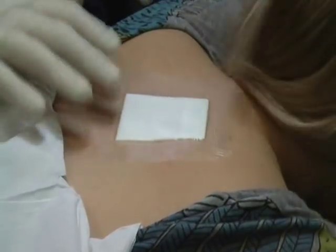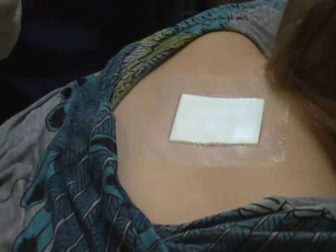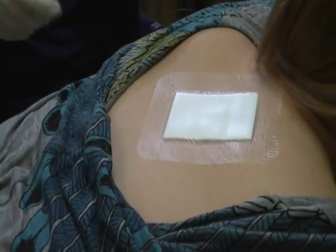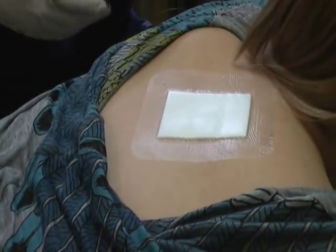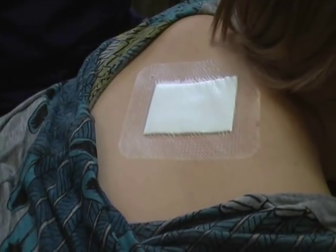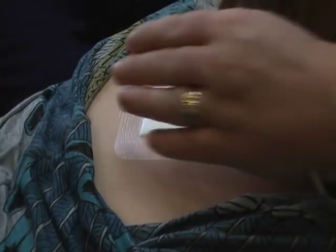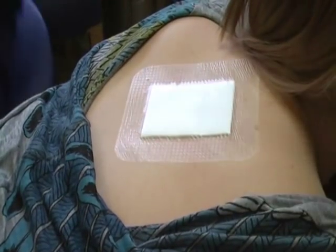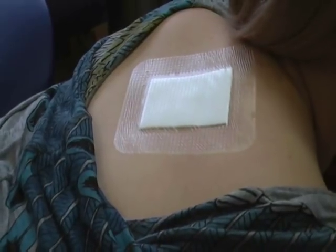What we've done is put a waterproof dressing on there, so that's relatively water resistant. It's not going to put up with a loofah or a back scrub or anything. If you just gently pat dry where the dressing is, it should stay in place. I'll give you a spare one in case it does come off and then you can replace it — it's fairly easy. Try not to change it unless you have to. The more you mess with it the more chances you've got of it scarring.